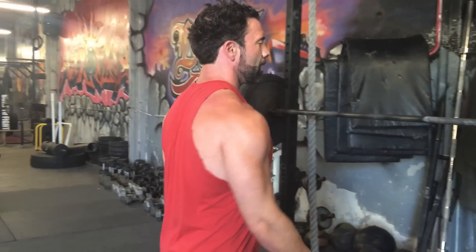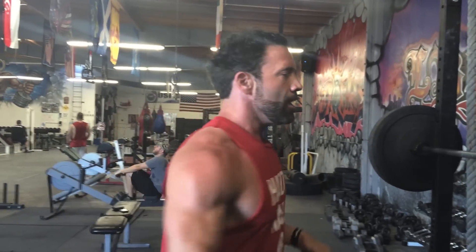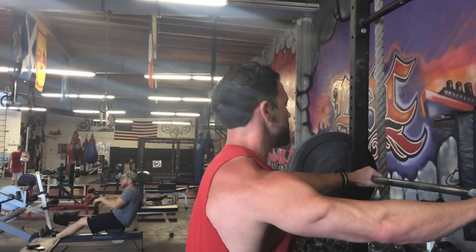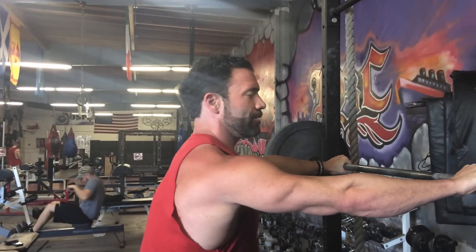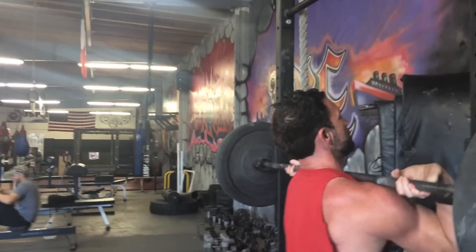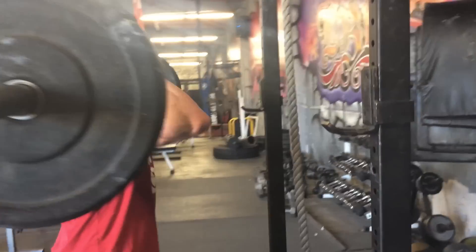With the Olympic version, I'm supporting it much better — with my core, with my lats, with everything back here. My whole chest activates when I come underneath. I'm grabbing it with a really wide grip, getting into the rack position, and driving up with elbows nice and high.